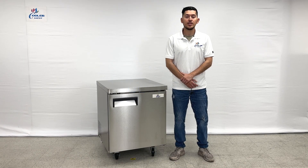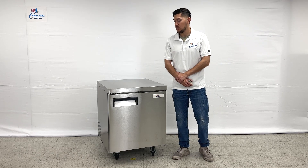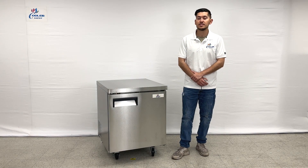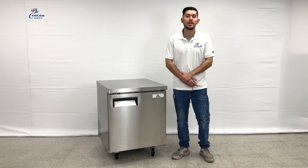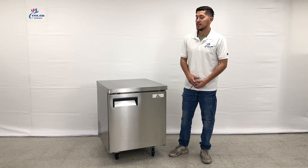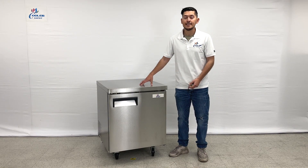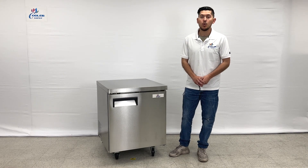Hello everybody, today we're going to demonstrate one of our brand new items. To my right you're looking at one of our brand new under counter freezers. This is going to be a 27-inch under counter freezer. The brand on this unit is our own company brand, Cooler Depot. It is going to be an all stainless steel unit, very good quality.